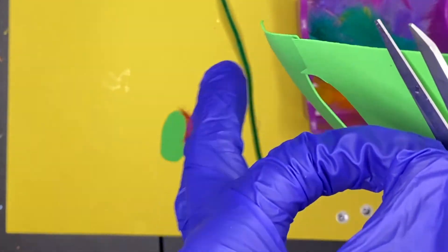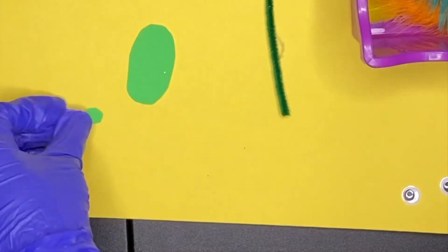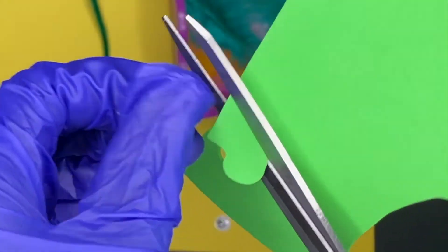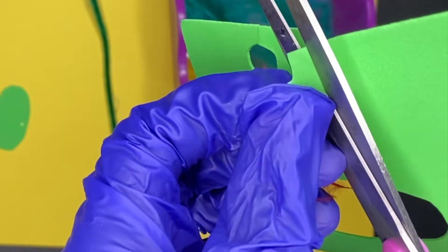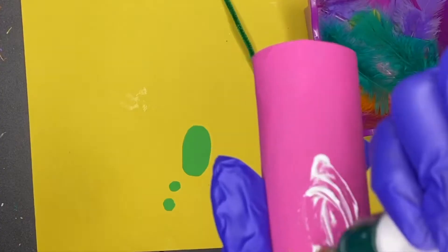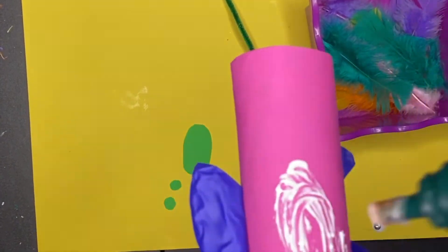We also decided to cut out two little green eyes, and you will see that we will also add the googly eyes later as well. I think this looks cute — it gives it kind of like an eye shadow look, like the parrot has on eye shadow. After you cut those out, go ahead and also cut a yellow triangle for the beak as well.